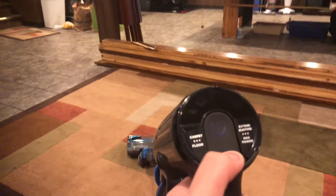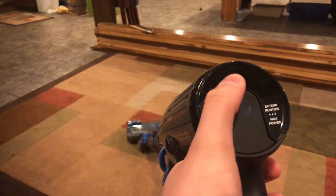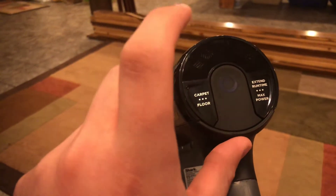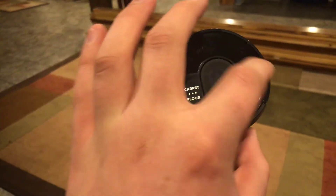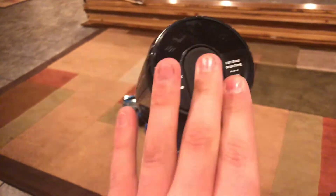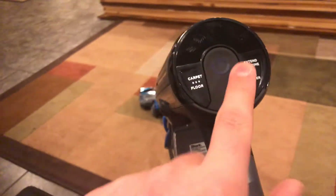The power button is up here. If you're on carpet, it's on high and the brushes will turn fast. On hardwood floor, the brush will slow down. Then you have minimum and maximum power. I always keep it on low because it saves battery life. And there's your power button.